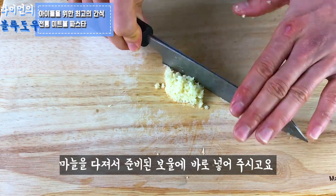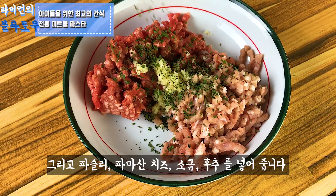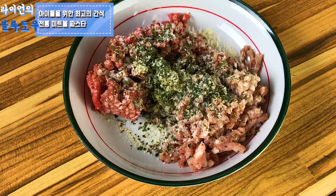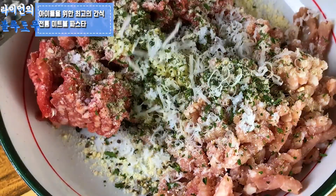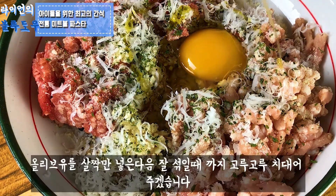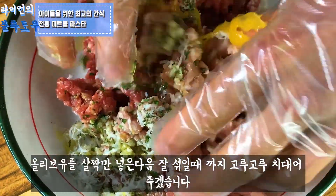Chop garlic finely and put it into the bowl. Then add parsley, basil, parmesan cheese, and salt, and grate a decent amount of parmesan cheese. Lastly, crack one egg, add just a bit of olive oil, and mix with your hands until all the mixture is combined together.